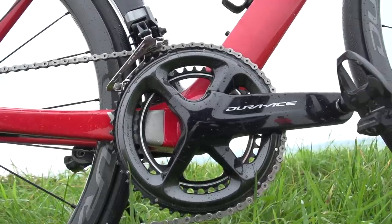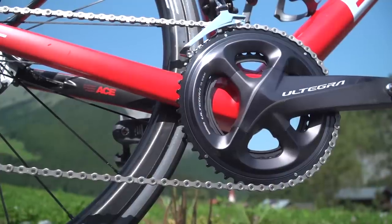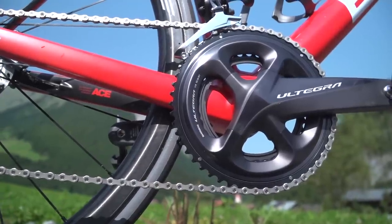It is the age-old question: what, apart from price, is the difference between Dura-Ace, Shimano's flagship groupset, and Ultegra? Well, thanks to our partners at Shimano, we're about to go through that in some detail.